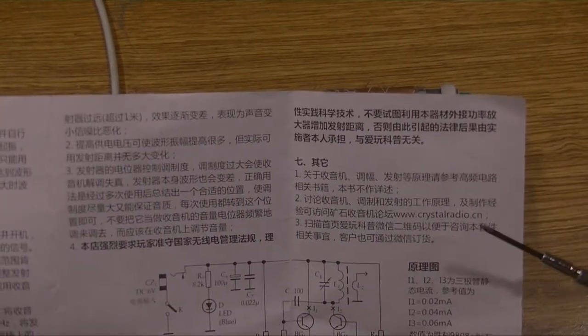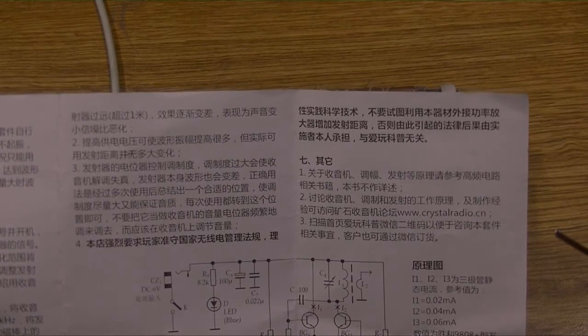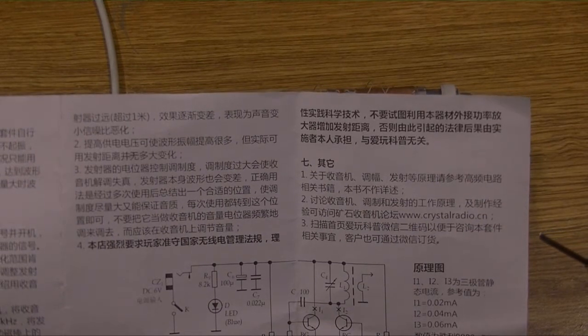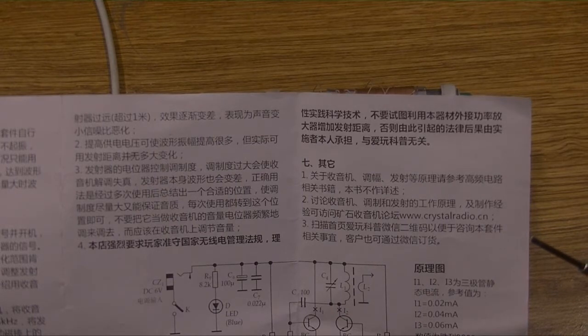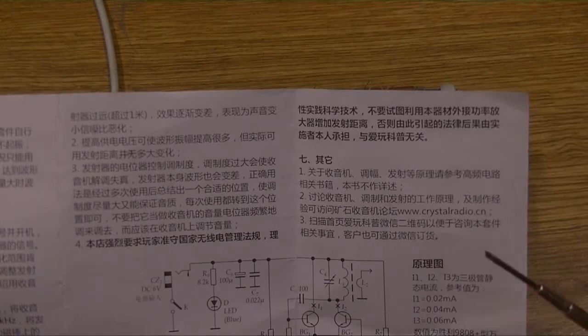Do not try to use an external amplifier with this equipment to increase the transmission distance. If you do, the legal consequences will be borne by the user and will have nothing to do with this radio kit.